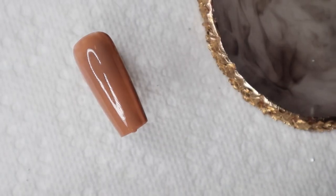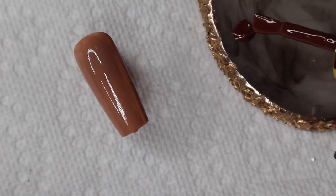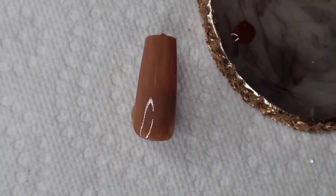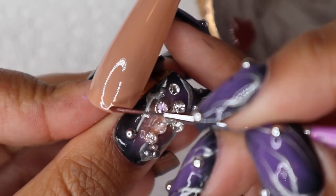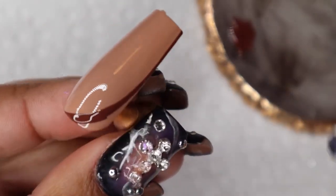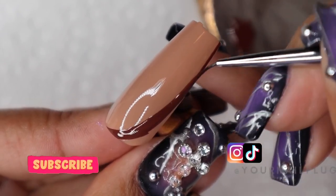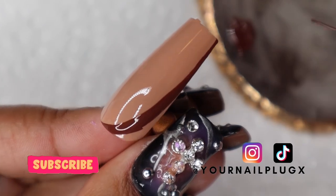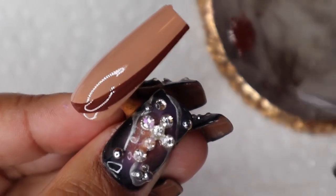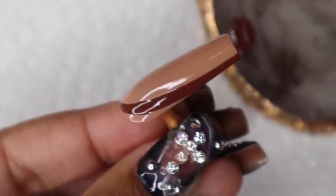Our tan base is fully cured, so I'm going to take the darker brown and put it on my palette so I can use it to paint. I'm just going to paint on the outside — swoop it on the side here and taper it up and taper it down. You do want to build it out a little bit because you're going to outline the nail in black. Thicker than thinner is better, so extend the darker color out so the black can fill in on the side.